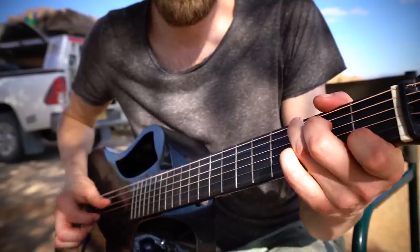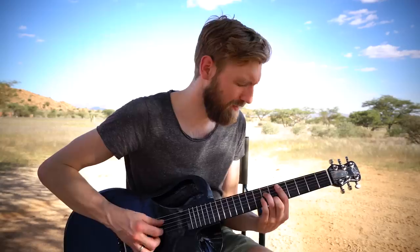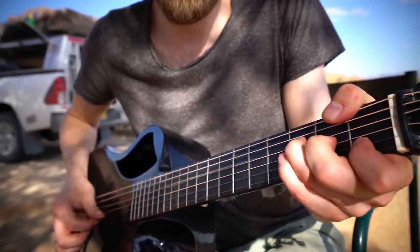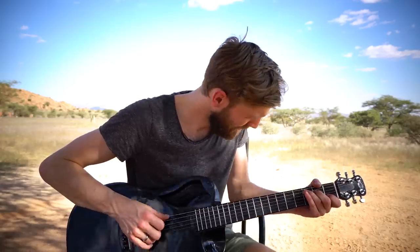Hi, my name is Paul Ewitz and thank you for joining me in this lesson of Freytrain, the Tommy Emmanuel version. I'm coming to you from the beautiful place of Namibia. Tabs for the song are available on my Patreon page, so please check it out.